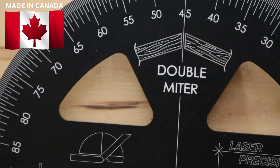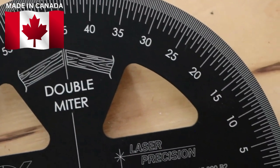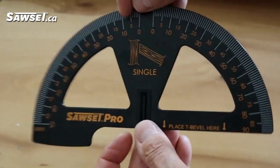Sawset is made of durable black anodized aluminum and then laser etched to make it extremely accurate. For the budget minded, Sawset also has a durable ABS plastic model.